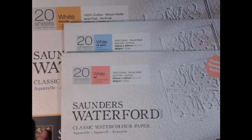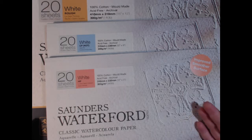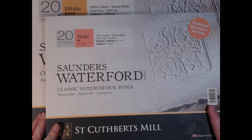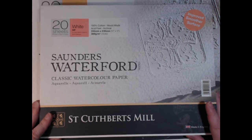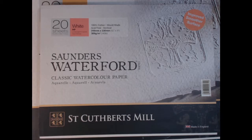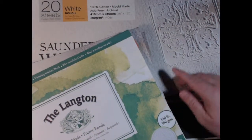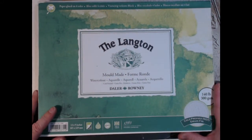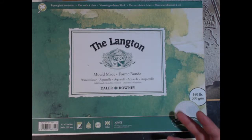I really recommend that you get samples of paper to test out before you commit to buying watercolor paper, or be prepared to try different brands until you find one you like. For example, I have this Langton paper here, which is called a NOT surface — so it should be a fine medium surface — but this NOT paper is as rough as Saunders Waterford's rough paper, actually rougher than that. So you can't always assume that the same-named surface from another brand will be the same.